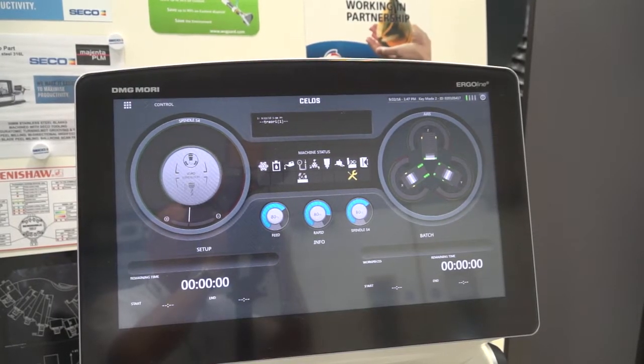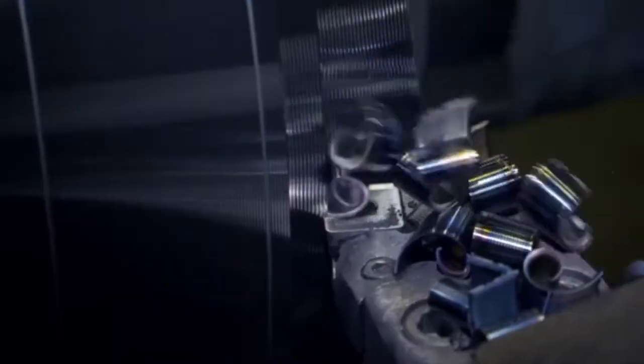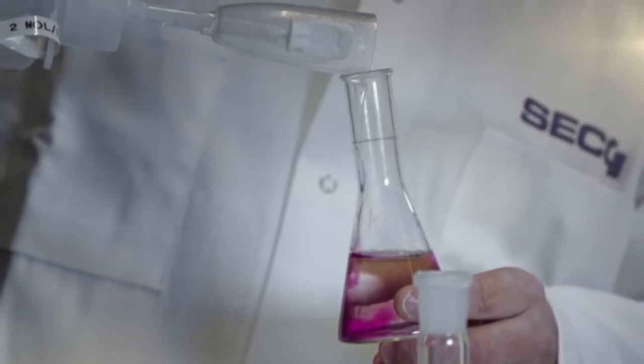And how about the performance of the insert — has that been improved as well? Yeah, the new Duratomic coating — what we've done now is taken from 2006, when we introduced Duratomic, which is an atomically modified coating process, and we've now superseded that. Around about 30% of the carbide weight in each insert now is recycled carbide, so we're looking towards a recycling situation. Performance-wise, we get probably around about 15-20% increase in cutting speeds, which obviously then leads to productivity from our customers' point of view.